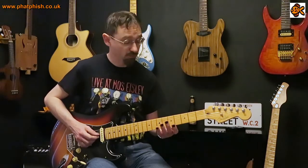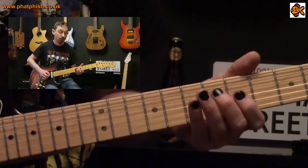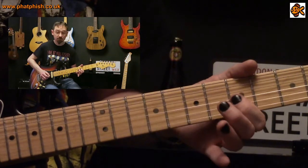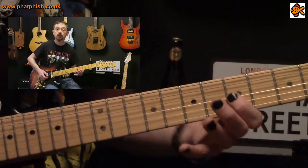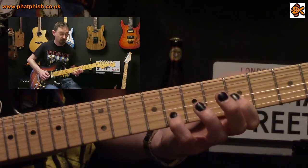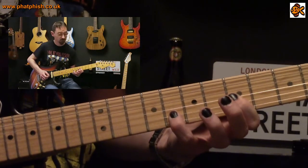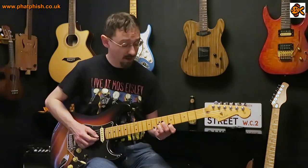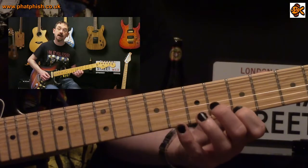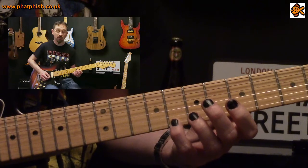Next is a C major arpeggio, starting with C at the fifth fret on the third string. Then E at the fifth fret on the second string — I find it easiest to just barre those two strings with my first finger — and then G at the eighth fret on the second string. After that we play an F sharp diminished arpeggio: F sharp at the seventh fret on the second string, A at the fifth fret on the first string, and C at the eighth fret on the first string.